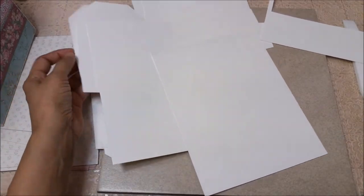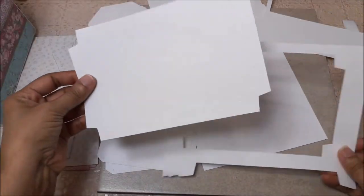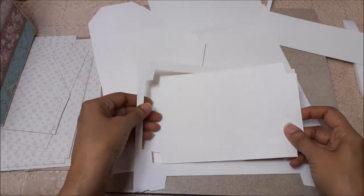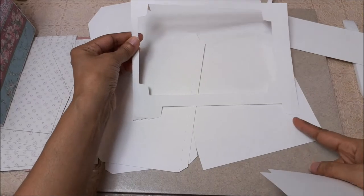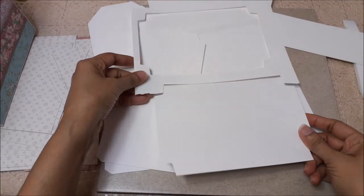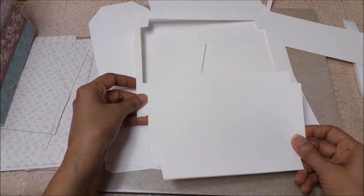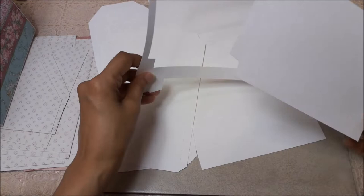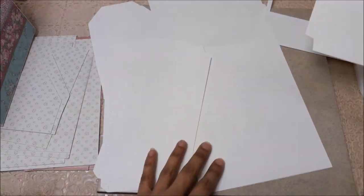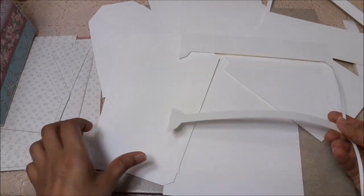This is your bottom piece, and it only cuts out once. You'll have the bottom portion of your 8.5 by 11 sheet left over, and you can cut it out again — so if you want to do two of them, you have space to cut out two of these.